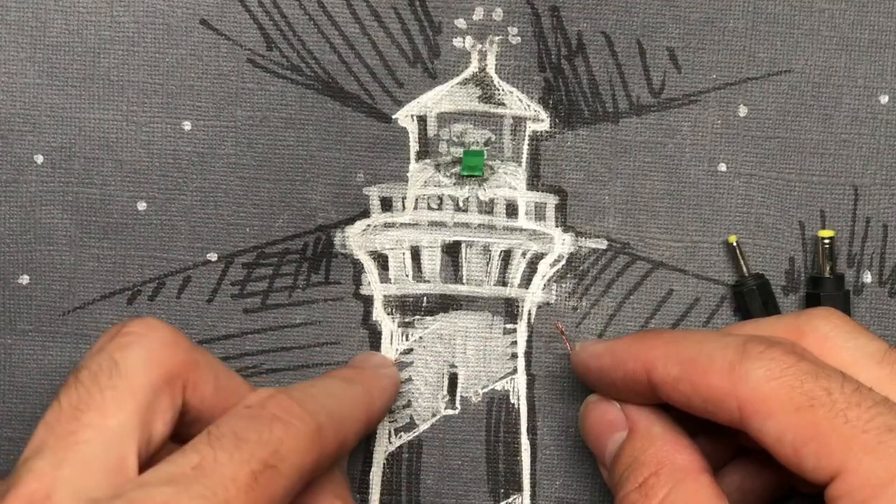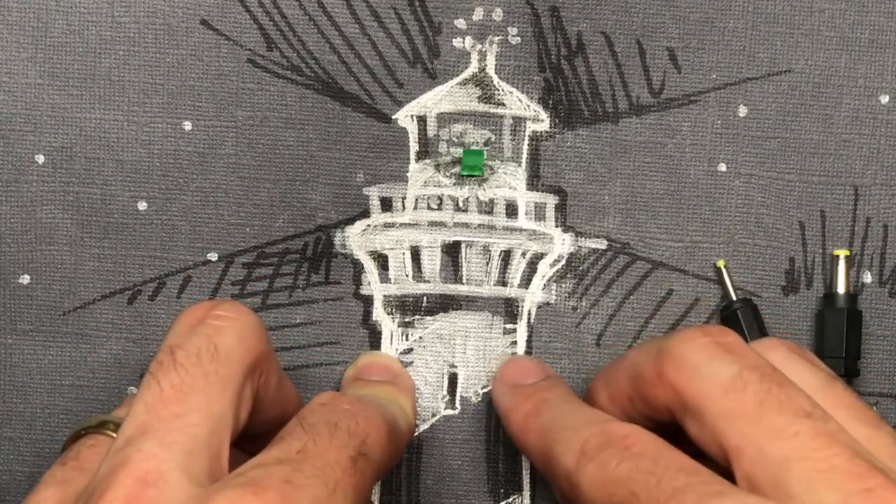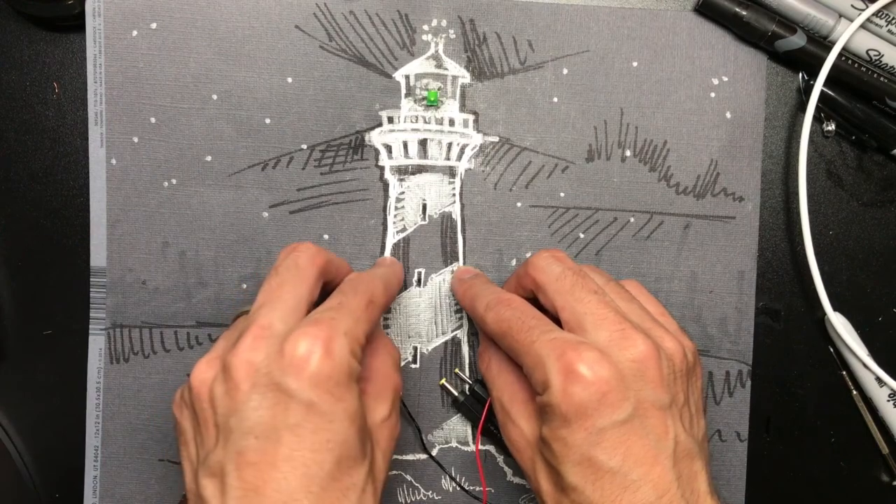Okay, for the last step I added a green LED and I applied my 4.5 voltage to it and we're done.